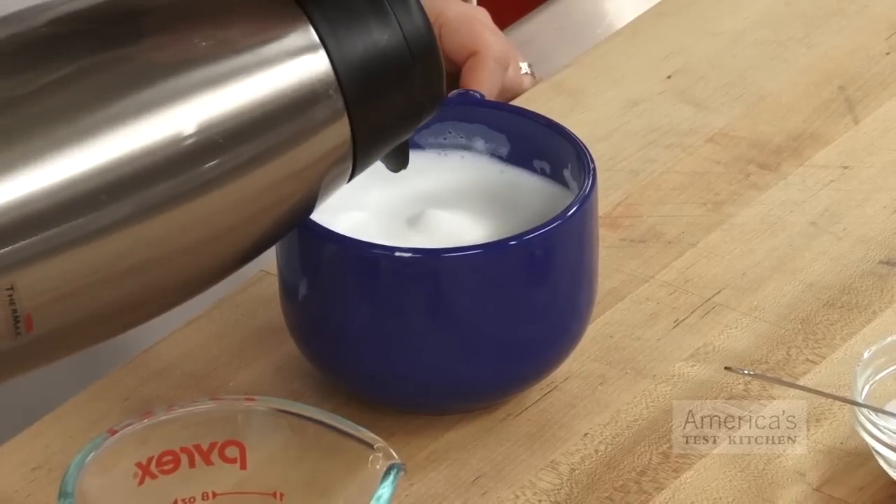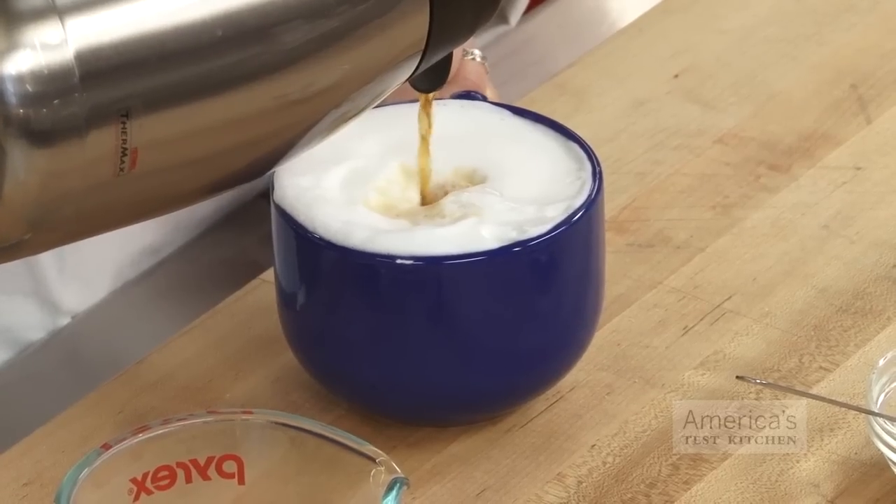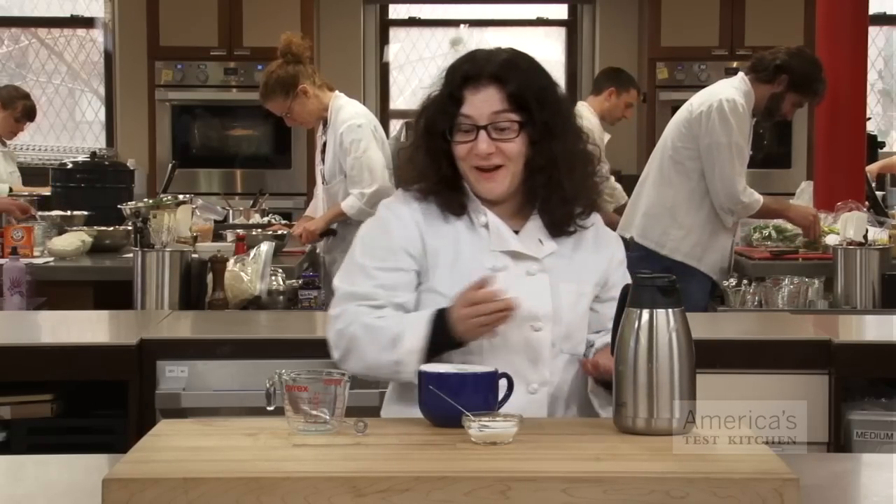Then you just add your coffee. You get it to go up over the edge of the mug a little bit — it looks really awesome. And there you go. You just saved yourself $5.